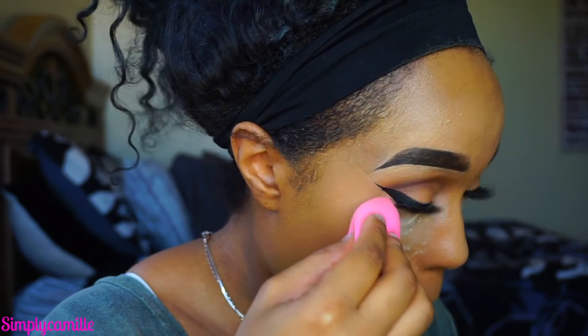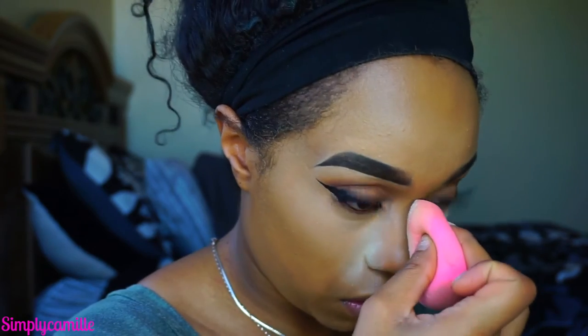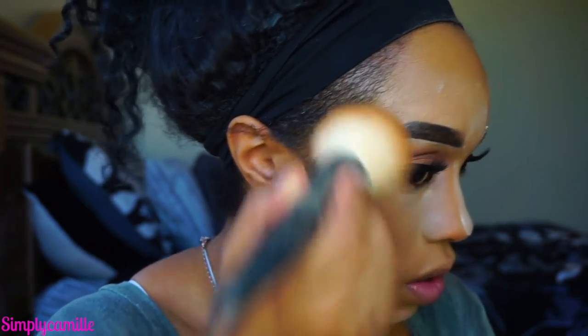Now I'm going to take my Laura Mercier Translucent Powder and go ahead and bake under the eyes, using a different beauty blender to pick up the powder. I really like to focus it around my nose because that's where I get the oiliest. I don't let it bake for too long; then I go in with my NC45 Studio Fix powder and apply that all over my face where we didn't put the translucent powder, then wipe off all excess with the Morphe M424 brush. It just makes my foundation look so much more flawless.